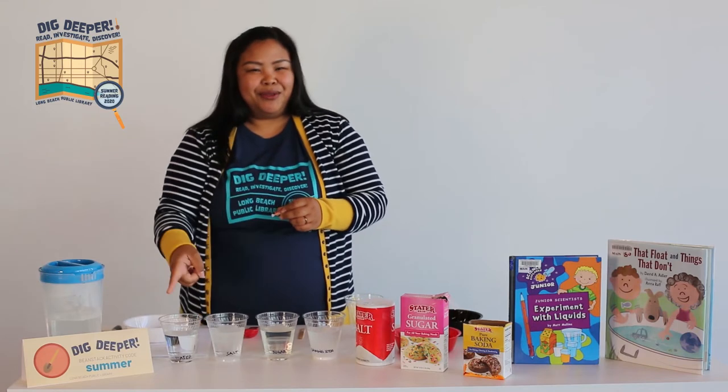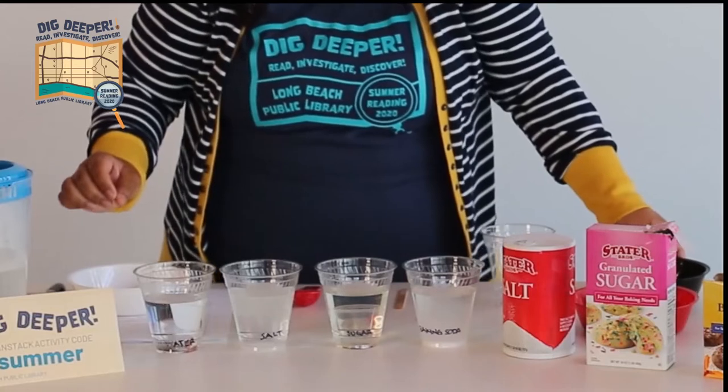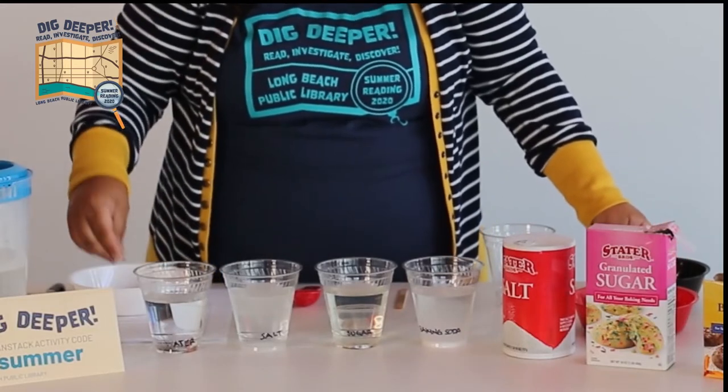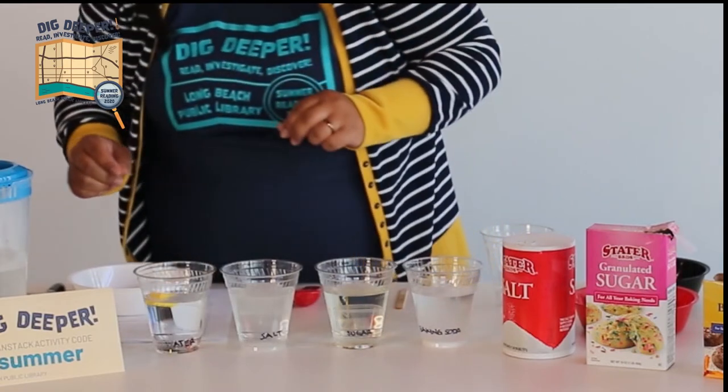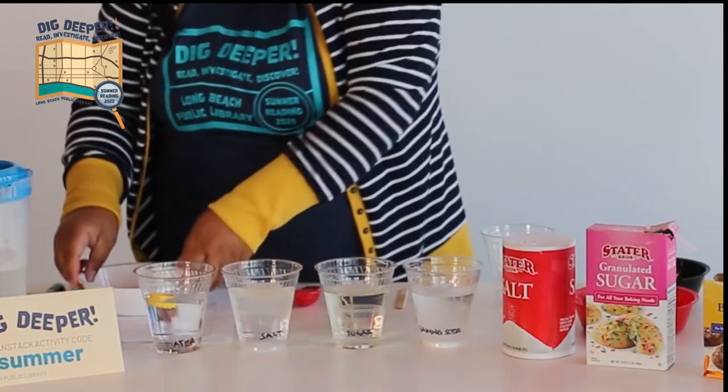So let's start off with our water cup. We're going to put one in the water. That one didn't float — none of them are floating. But the Lego's floating! Isn't that interesting?